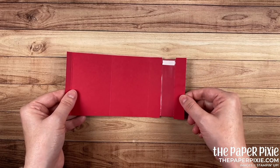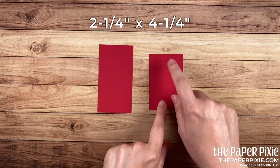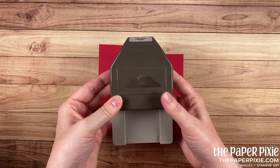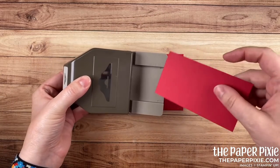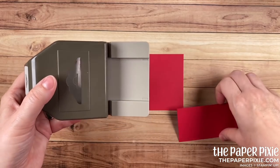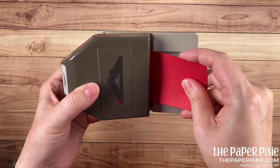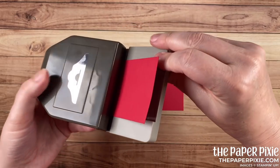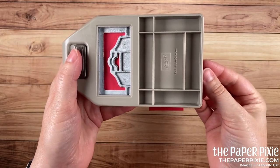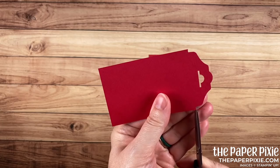Let's work on our sliding panels. For that I have two pieces of real red. This piece measures two and a quarter by four and a quarter, and this piece measures two and a quarter by three and a half. For the longer piece I'm going to bring in the fancy tag topper punch and punch one end of it. Now the inside width is two and a quarter inches — the same width as this cardstock — but you're going to need to feed it through the channel sort of at an angle, so just gently put it through there. Flip it over, make sure you've got those edges centered, and go ahead and punch. If you happen to have any extra paper pieces sticking out, just come in and trim that with your paper snips.